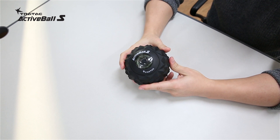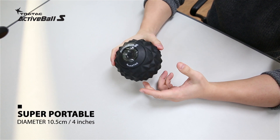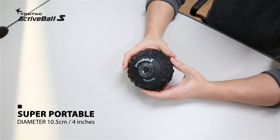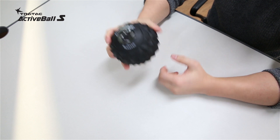One of the best features of Active Ball S is that it is super portable, with a diameter of 10.5 centimeters, which is only about 4 inches. So it is really easy to carry around and also to massage with just one hand.